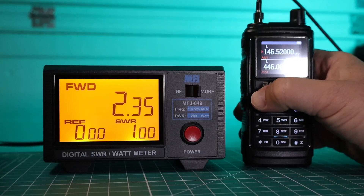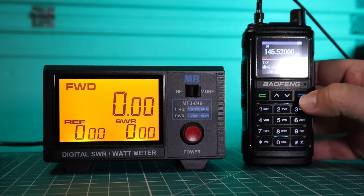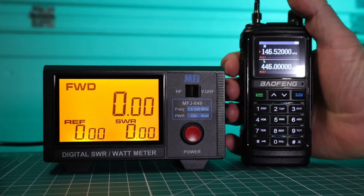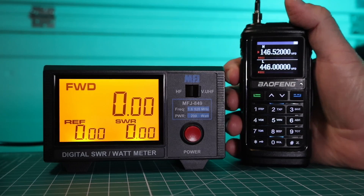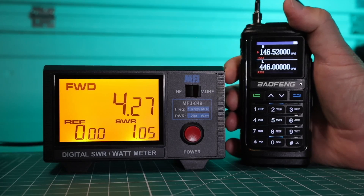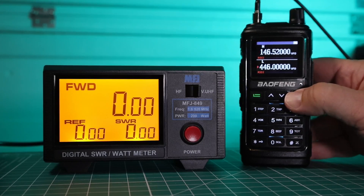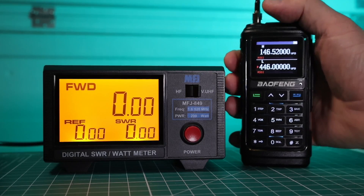Switch this up to high. Let's give this a try again. Now we're not quite at 5, but 4.3 to 5 watts is not really going to make a big difference. Now let's try 440.